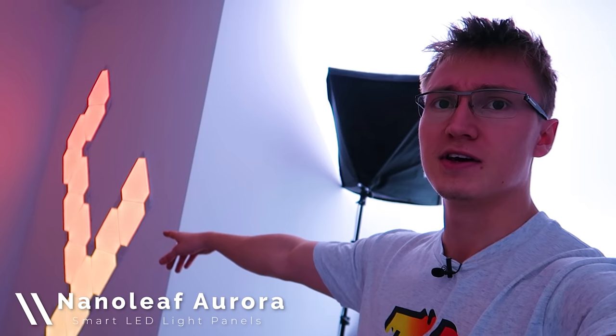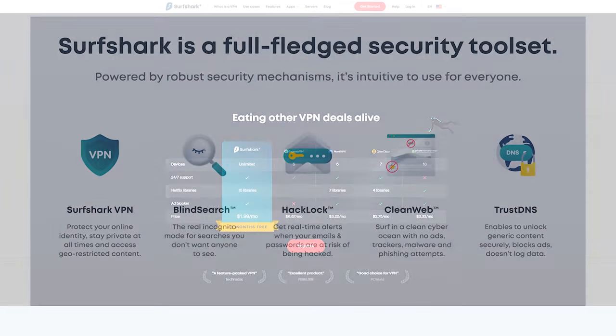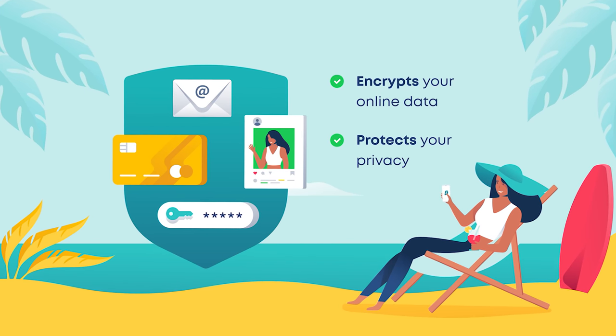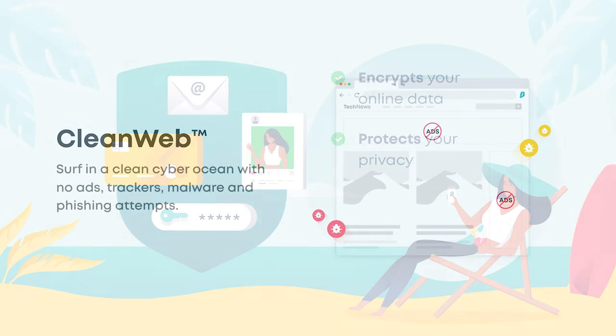Anyway, we should probably get started as we have a whole lot of things to get through, beginning of course with the Nanoleaf light panels right there. Thanks to Surfshark VPN for sponsoring today's video. Surfshark is a VPN service that makes online privacy protection easy and affordable. Surfshark encrypts all internet traffic sent to and from your devices and ensures your IP address remains hidden.